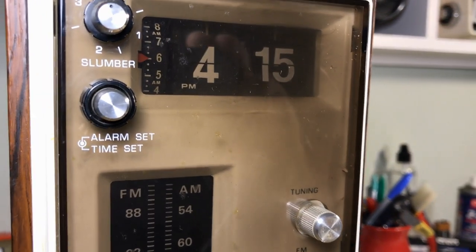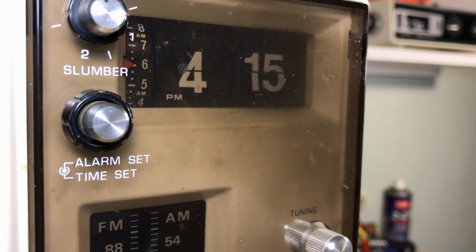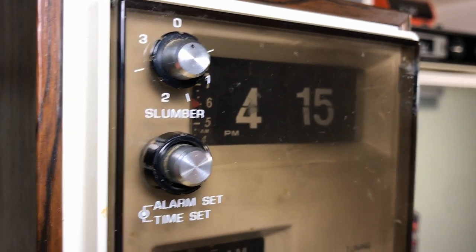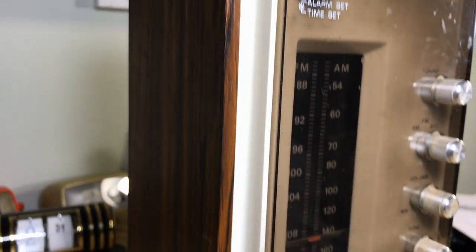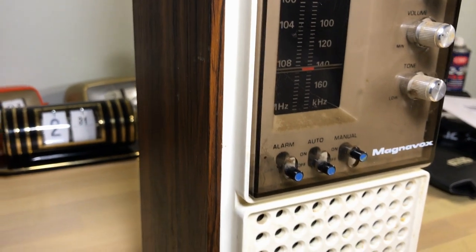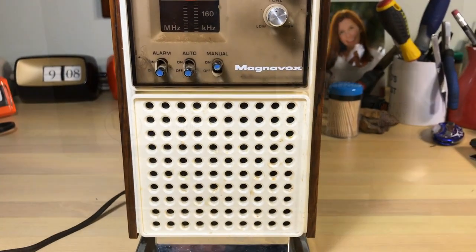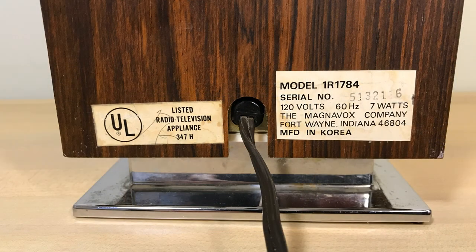Got this off eBay and as you can see it is dirty — a lot of that is a kind of soot that comes off the electronics over the years. I'm going to show you how to get that out. The radio works to some degree but it hums, and the clock is not flipping.